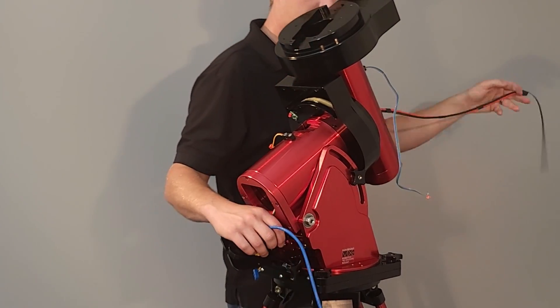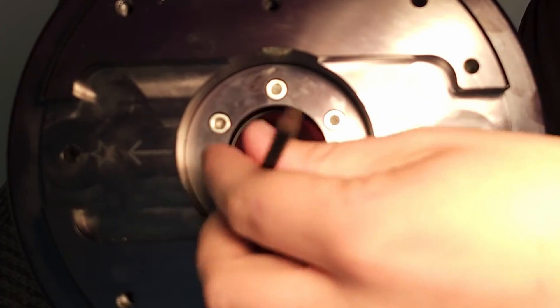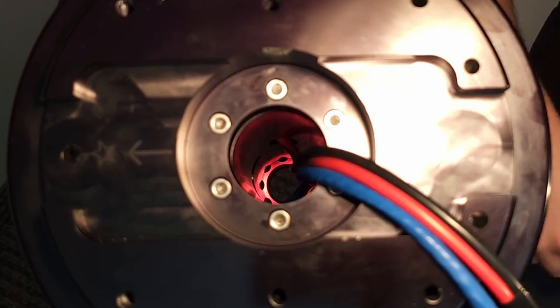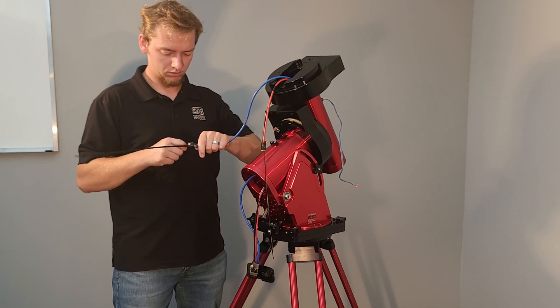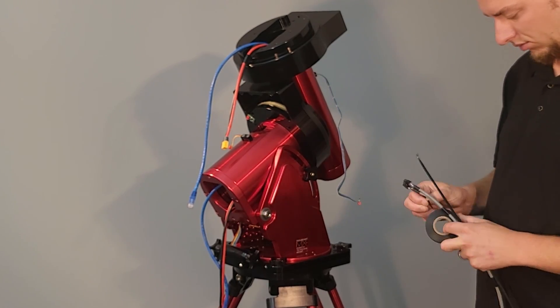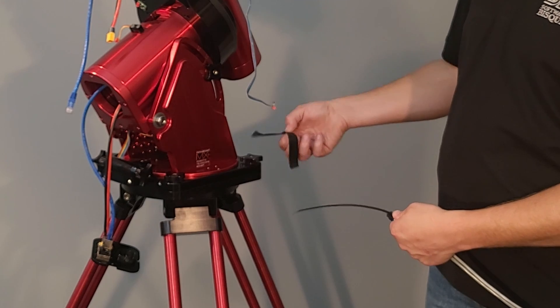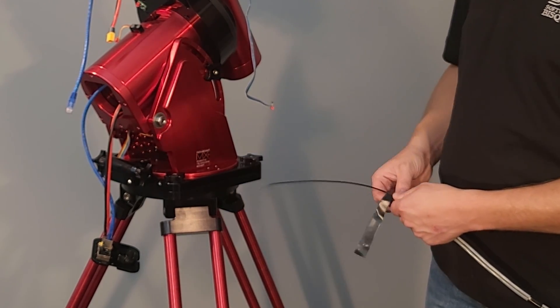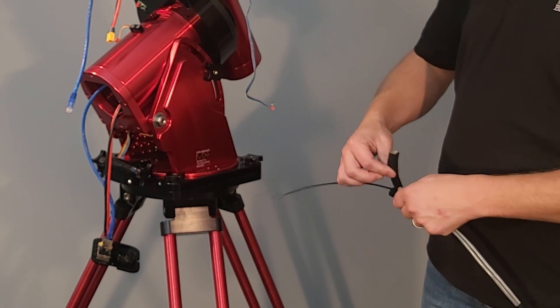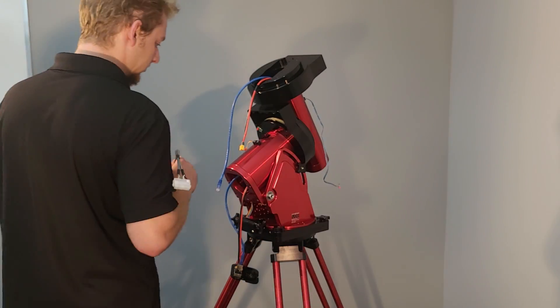Once both cables are passed through the deck hole, route each cable on opposite vertical slots of the deck shaft and out the top of the gear. Routing the motor extension cables are next. For RA, tape a zip tie to the black connector of the cable the same way that the through-mount cables were done, and route it through the upper hole of the RA tube to the rear-most hole of the RA base.